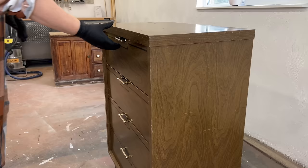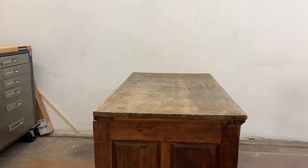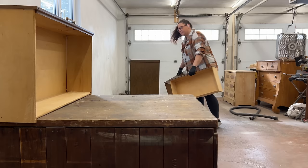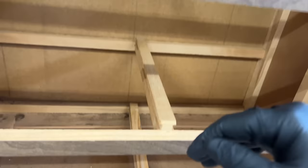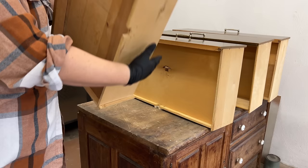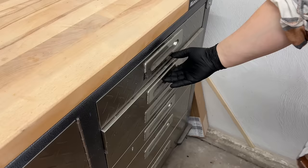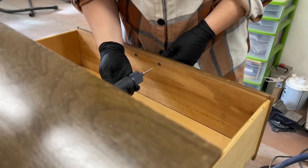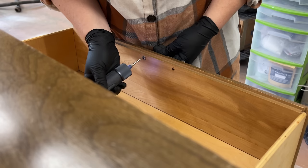Just like every other furniture flip, I started by pulling out the drawers and taking a good close-up look at the condition of them and the runners that they slide on inside the frame, to make sure that everything was in good working order. Then all the old hardware came off. I do really like these handles but I don't think I'm going to want to put them back on this piece when I'm done.